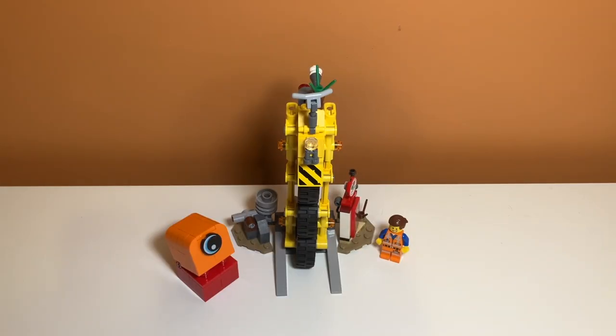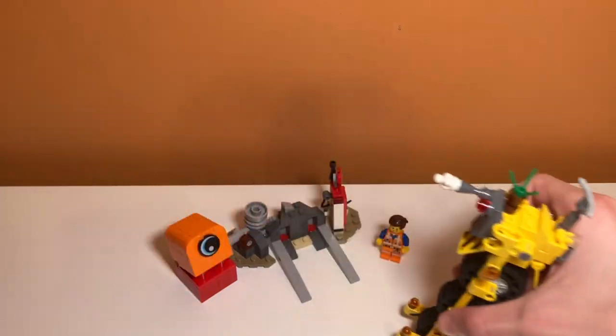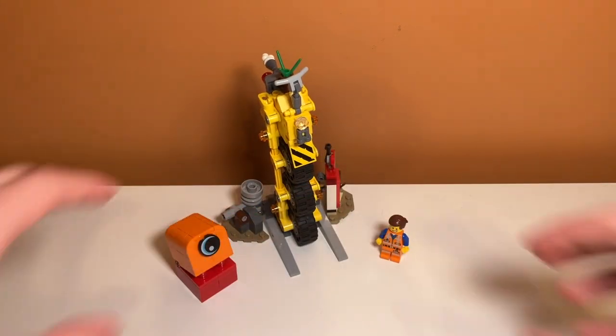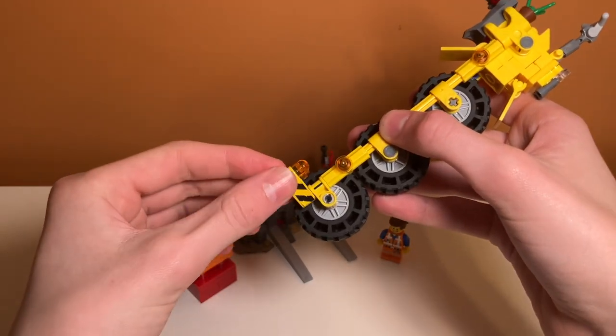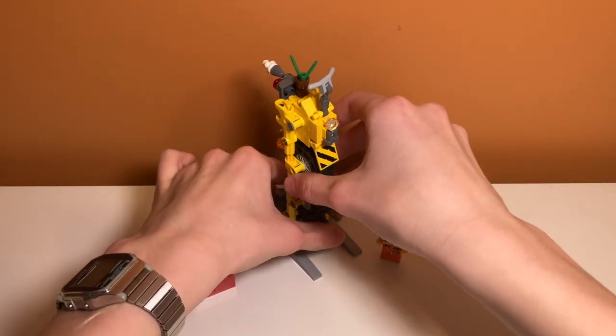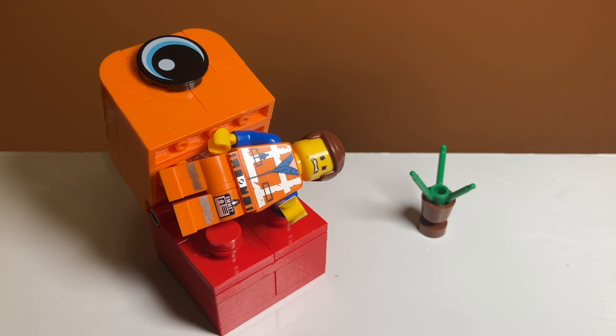Overall I feel like this set is an 8 out of 10. I really like it and feel like it has good value for money, especially the minifigures which are pretty much perfect. The vehicle could use some improvement — it doesn't roll very well, it kind of staggers and trips up on itself — but the balancing feature is super cool and I do like the design and side builds. There are a lot of stickers which is a shame; some could have been printed, though I'm not sure if LEGO can print that particular piece. Overall it's an 8 out of 10. That was my review of set number 70823, Emmett's Thricycle — with an exclamation point at the end of the title, though I don't know why. If you enjoyed the video feel free to like and subscribe and I'll see you in the next one.